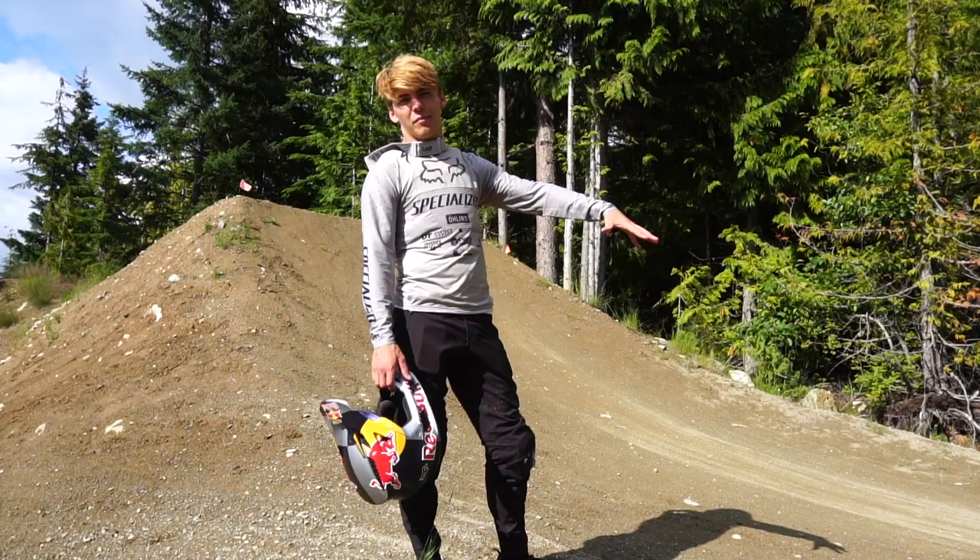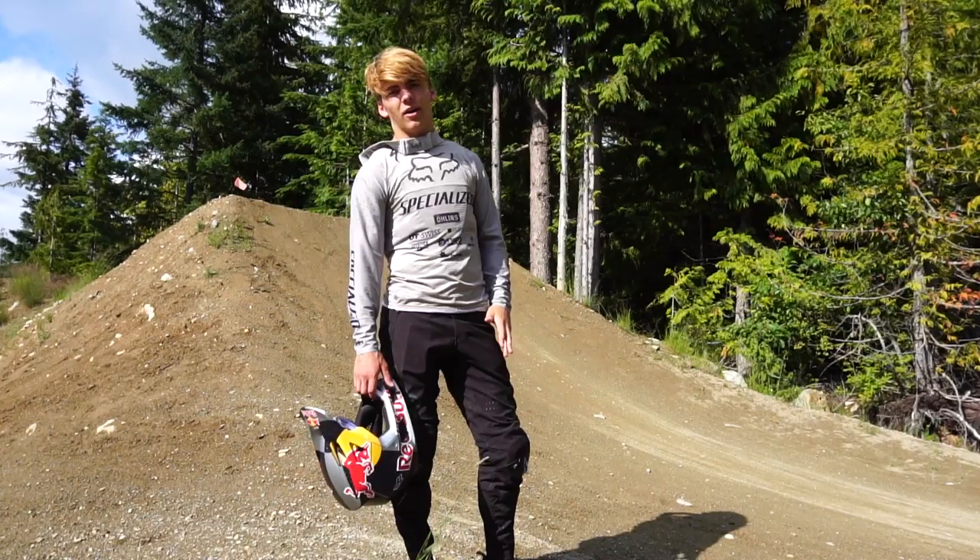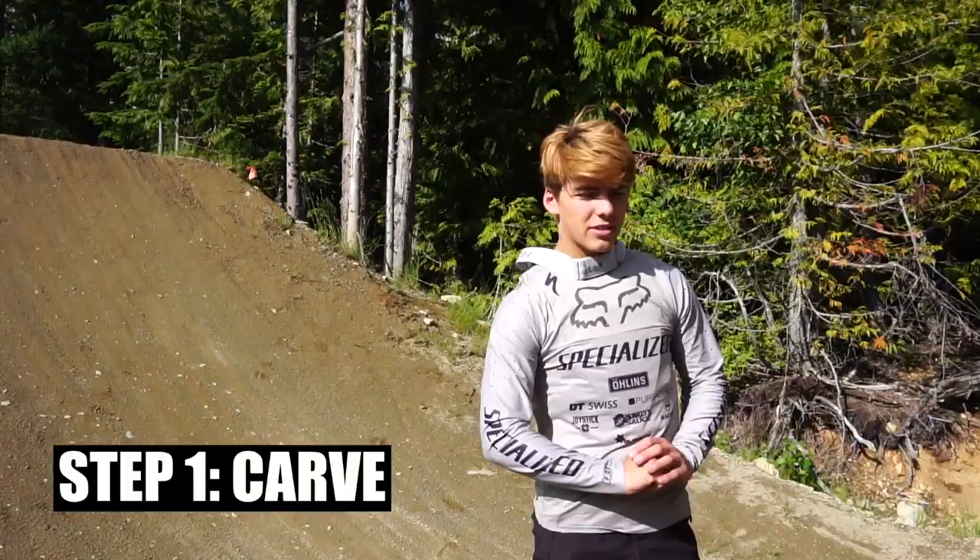We are standing at the base of the lip of the Whip-Off jump and I'm going to break down my whips for you and how to get as steezy as possible off the lip. Today it's a little bit windy so it's a bit hard to throw down, but you've got to train in all weather conditions. Prepare for the worst.